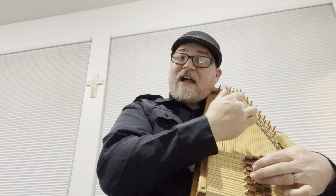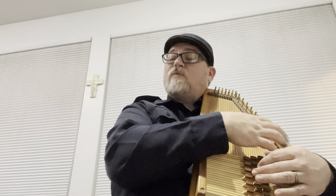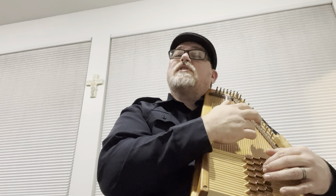Continuing the B part: 1, 1, 5, 5, 4, 2 minor, 1, 1, 6 minor, 2 minor, 1, 4, 2 minor, 1, 5, 5, 1.